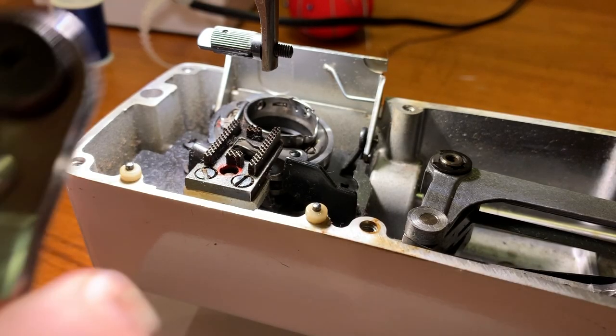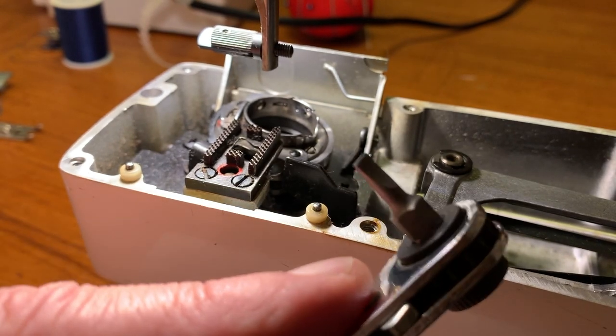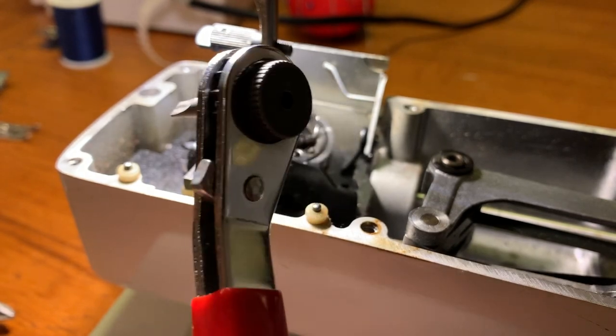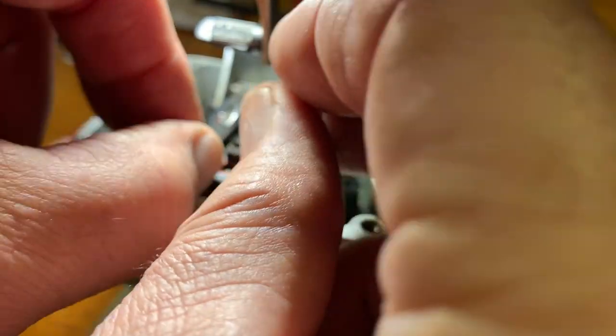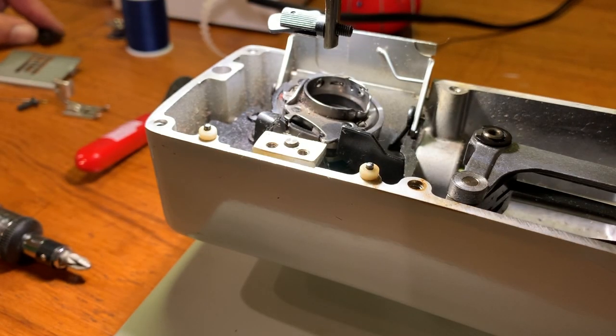Next we're going to pull the feed dogs out of the way. I'm going to use this little thin tool — its profile is small, just a little slot head. I'm going to reach in here and loosen the feed dogs using my offset wrench. They're loose, and I'm just going to leave those little screws in the feed dogs and set them to the side.